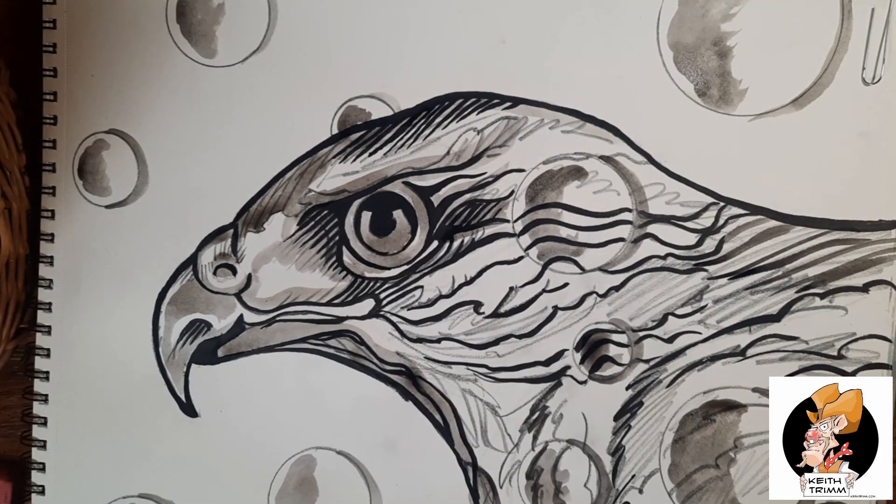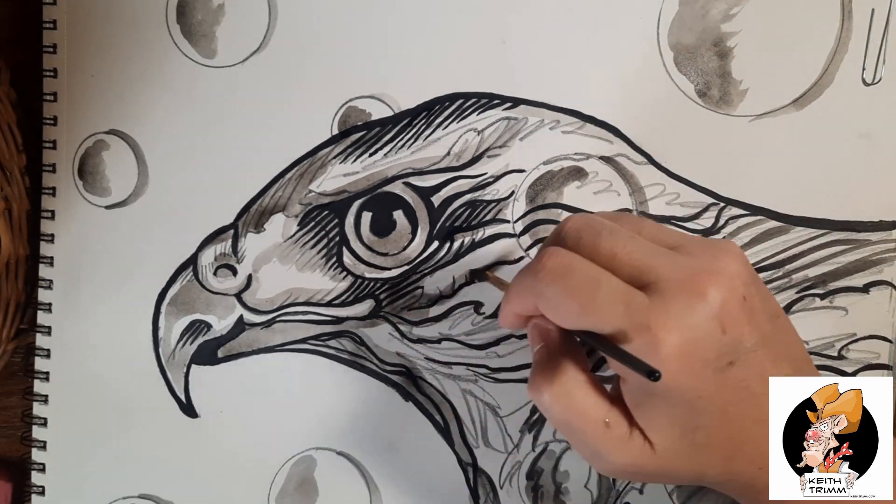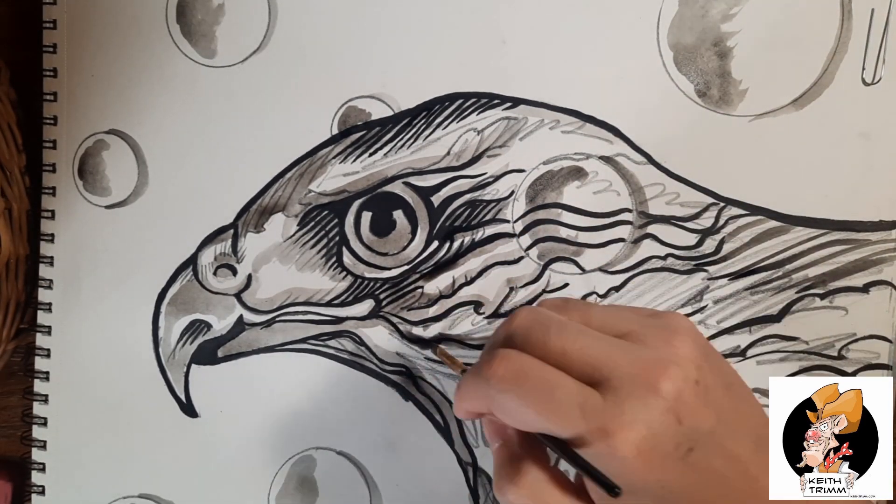I was going to freehand some ovals, but I figured I've got that circle maker, so I'll just use that and put up some round bubbles.